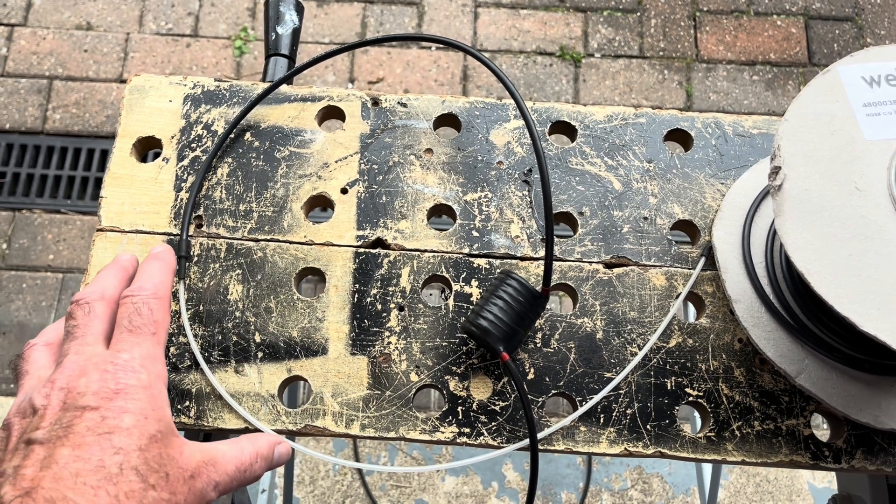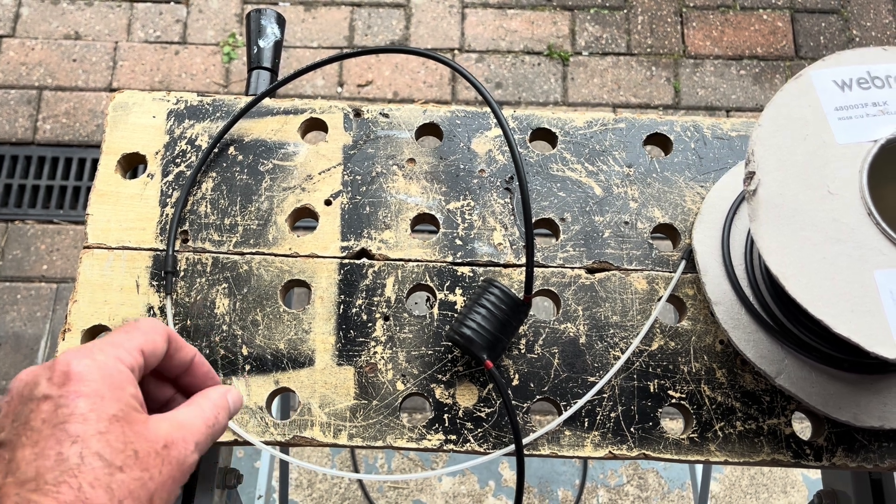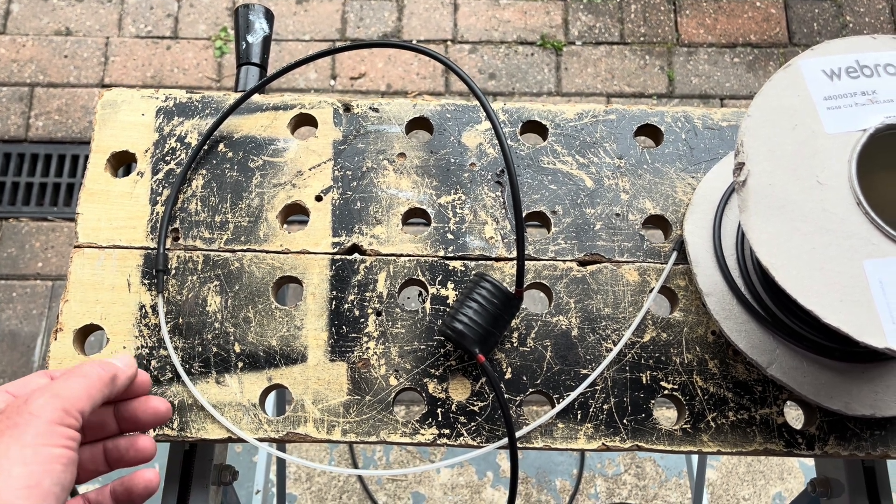I've got the exact dimensions for the UK spec and some tips on measurements for the American band plan, which is higher than here in the UK.